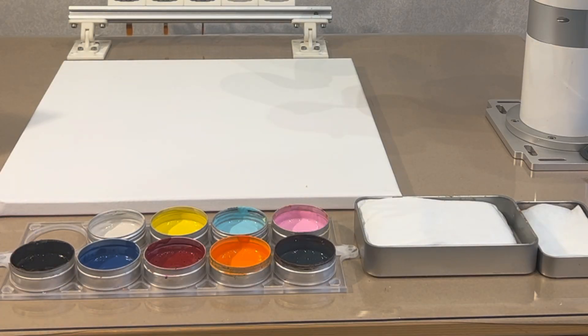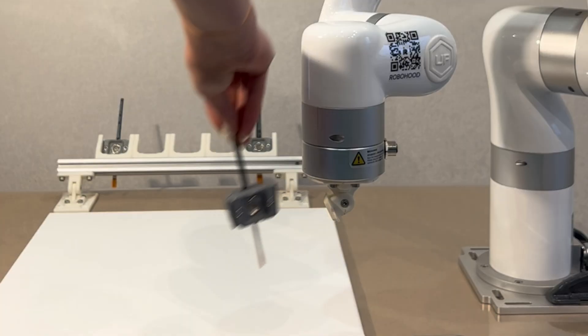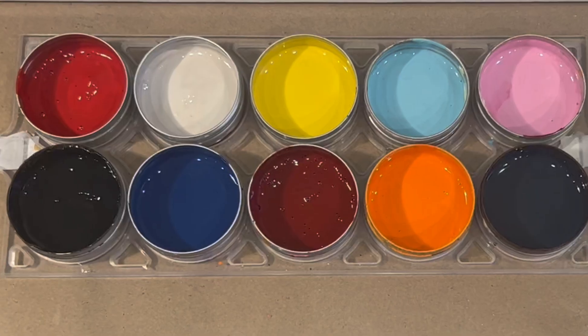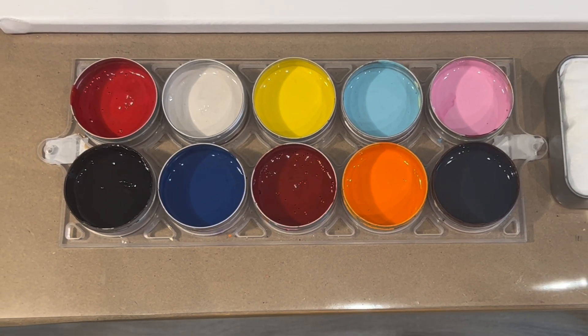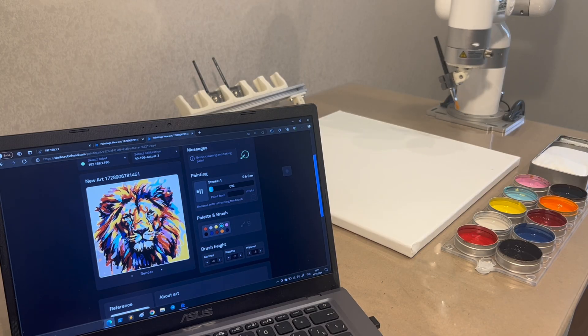Setting up for painting is straightforward. Place the canvas, pour the paints, add water or turpentines, and fix the brush to the robot's gripper. The interface guides where to place each paint can and which brush to attach. Once set, start painting.